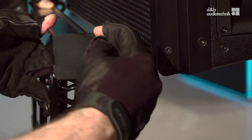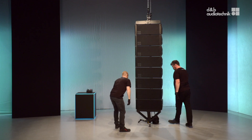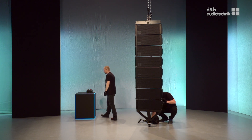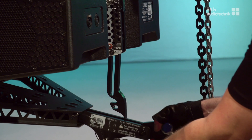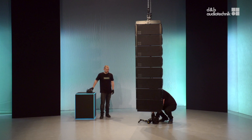First, connect the compression frame at the front. Then remove the rear safety pin, engage the display link, and reinsert the pin.